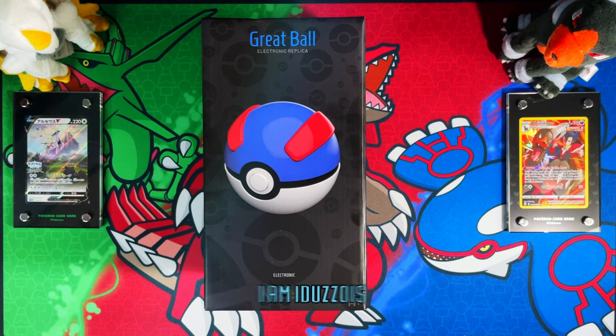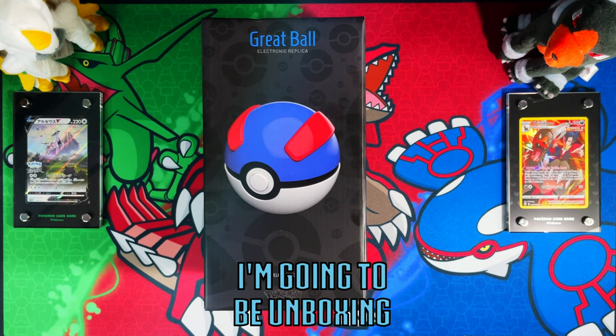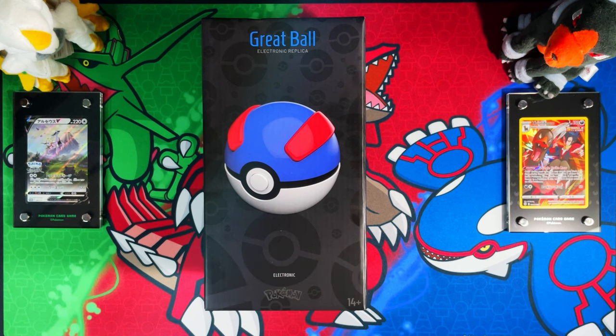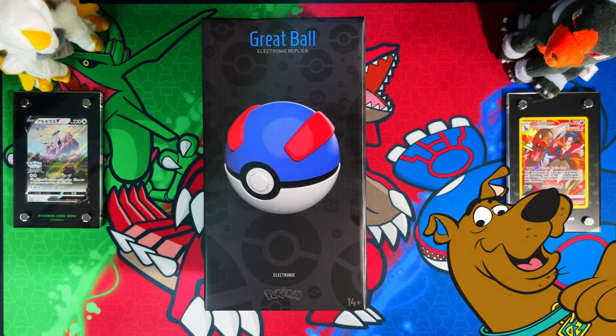Hello ladies and gentlemen, in today's video I'm going to be unboxing the One Company Great Ball. This is one of a few premium display grade Poké Balls.